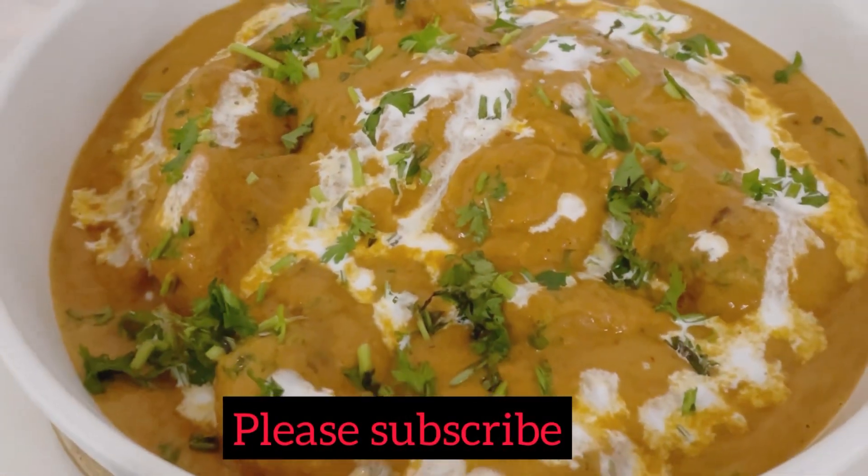Hello, welcome to this video. Welcome to the recipe of butter chicken.